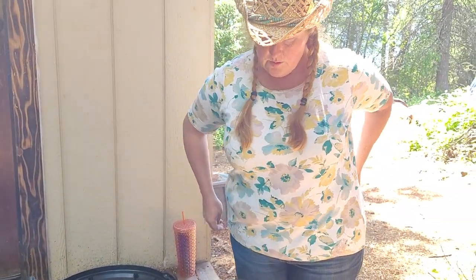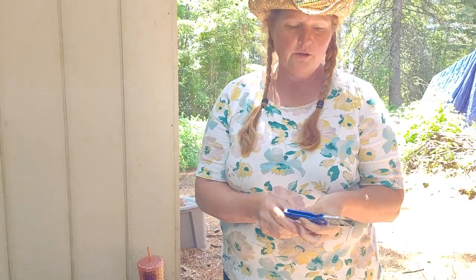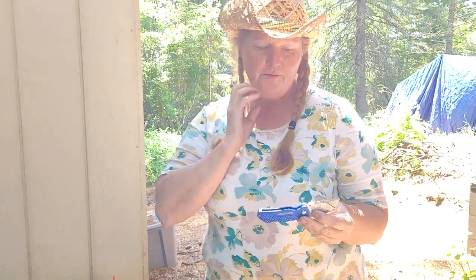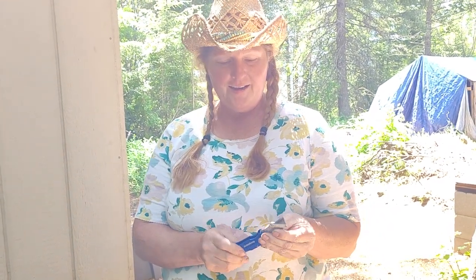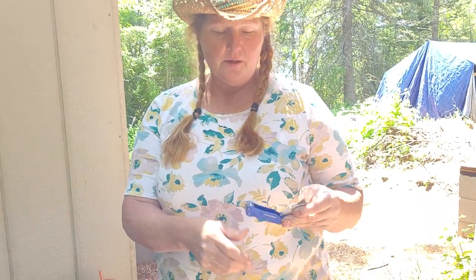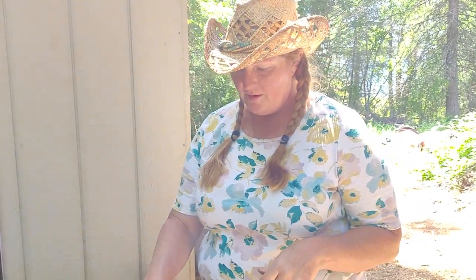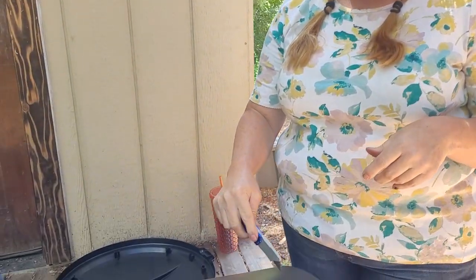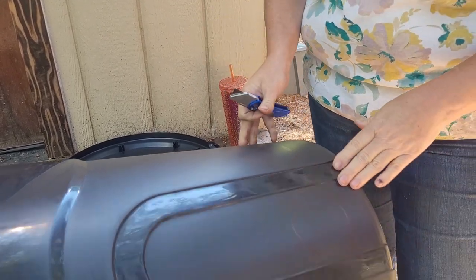You want to use your box cutter — make sure you have a new blade on there. This is my favorite; I got it at Harbor Freight. It closes up easily and has a clip so I can just slip it onto my pants pocket. Then you just want to very carefully cut around each one of these circles.